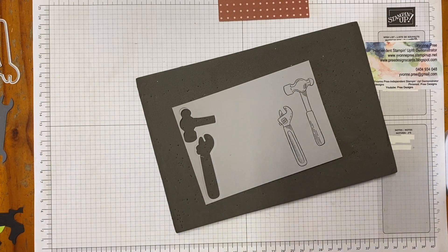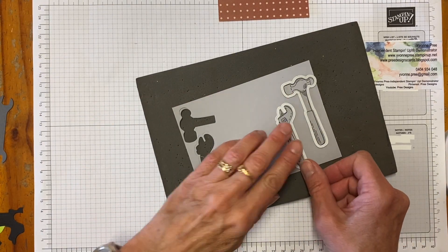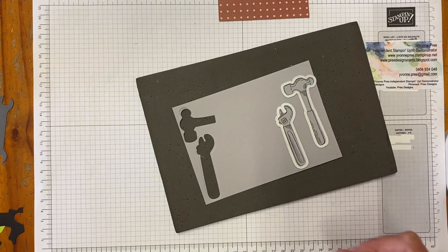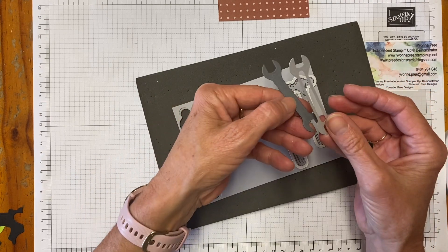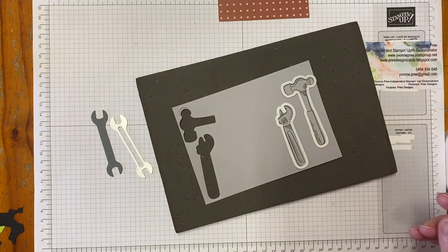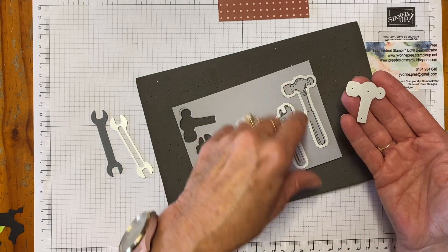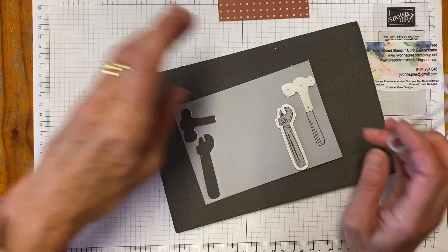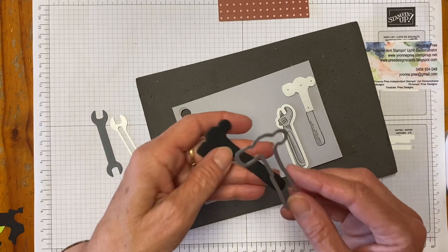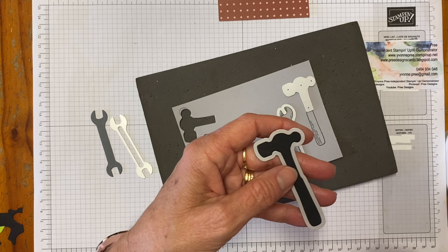I'm going to cut the hammer because I want the head of the hammer, and I'm going to cut the wrench. I'm also going to cut the spanner. I've already cut one out of Basic Gray and I'm also going to cut the head of the hammer — I've done that part — and then I've already cut the full hammer out of Basic Black. I'll be back in a moment.